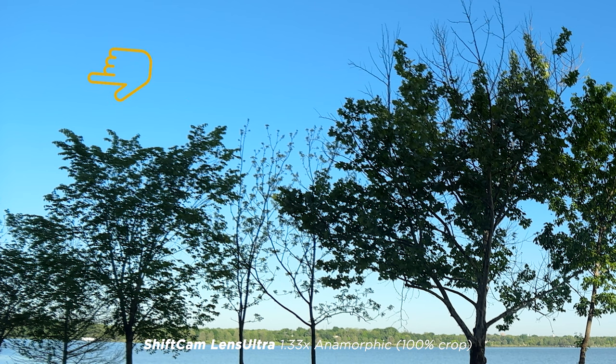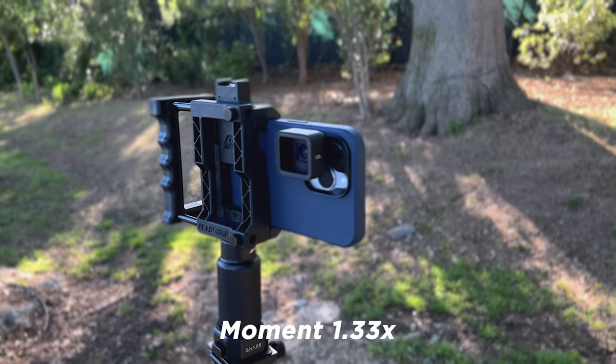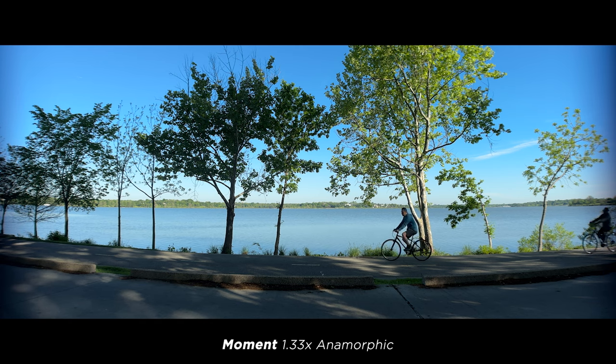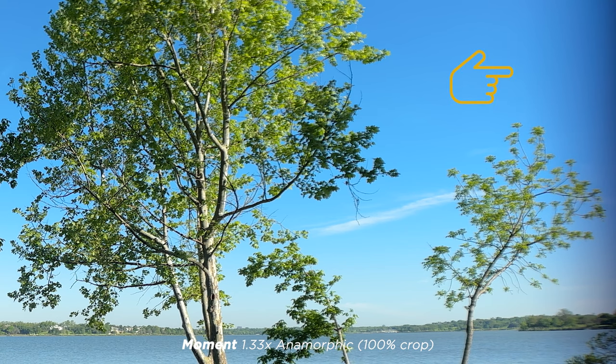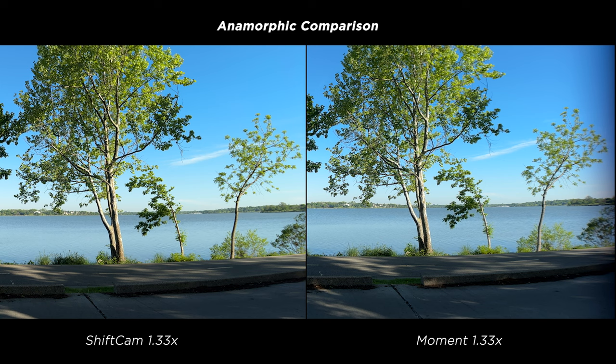Here's the top left corner, and then the top right — again it looks great. Now here is the Moment 1.33x anamorphic, and you'll instantly see there is some vignetting on the edges along with some fringing — it's just kind of soft. The middle looks good but the edges not so much. You can really see the vignette and soft edges — the smearing — in the upper left and upper right. In the side-by-side, ShiftCam is on the left and Moment on the right, showing both the left and right sides of the image. ShiftCam looks really good.